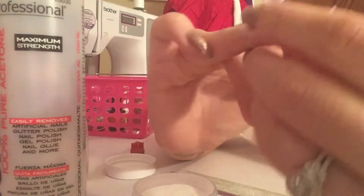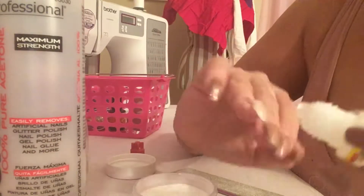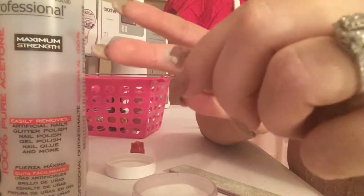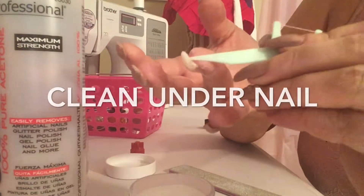Basically I'm just doing an overlay, so this is just like an acrylic overlay. I'm just not using a tip and I'm not using the monomer liquid with the polymer powder — I'm just using superglue. I found this out on a vacation.